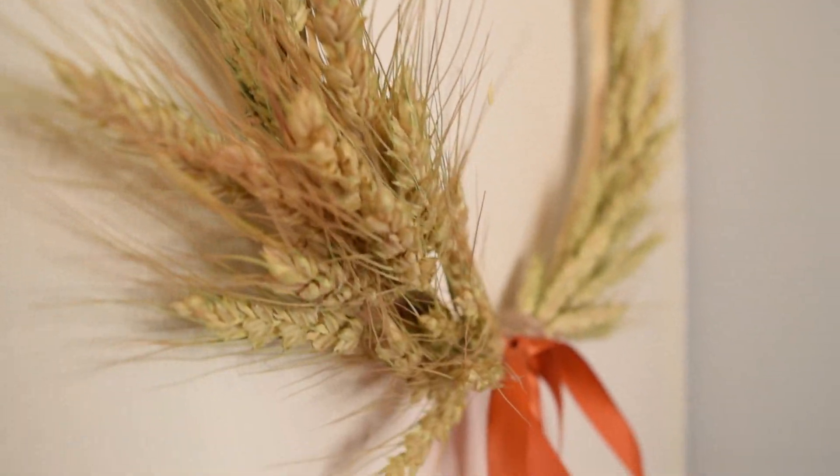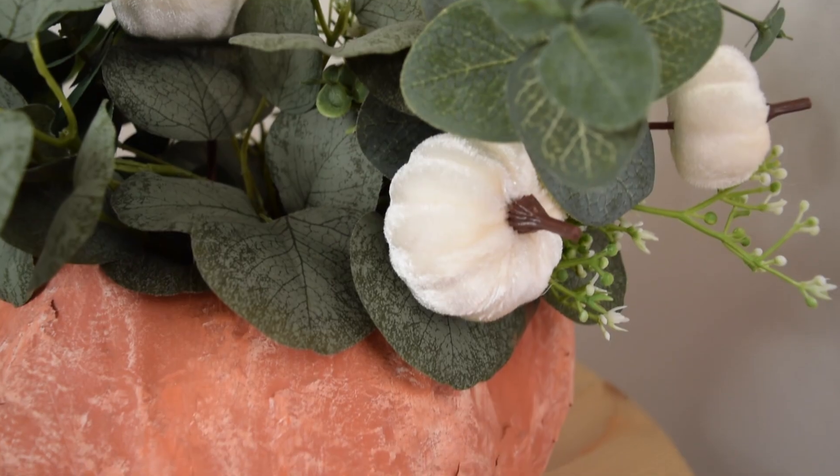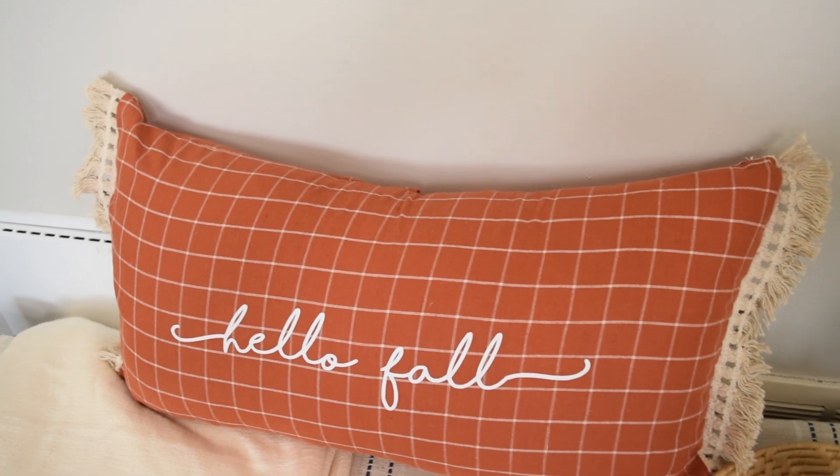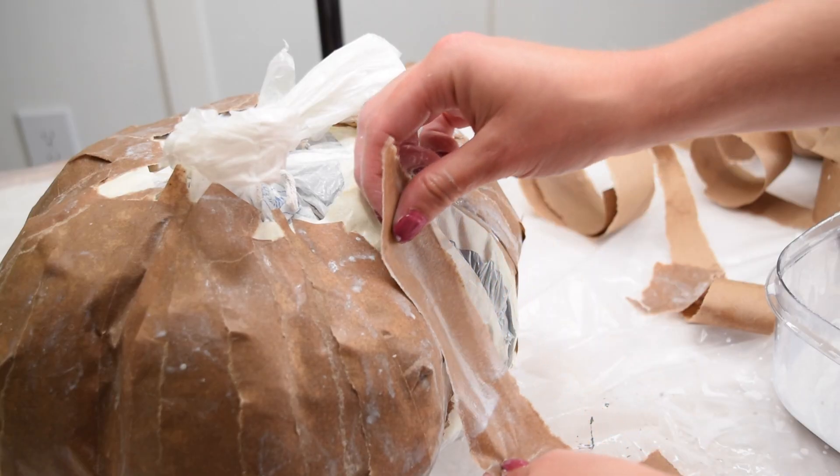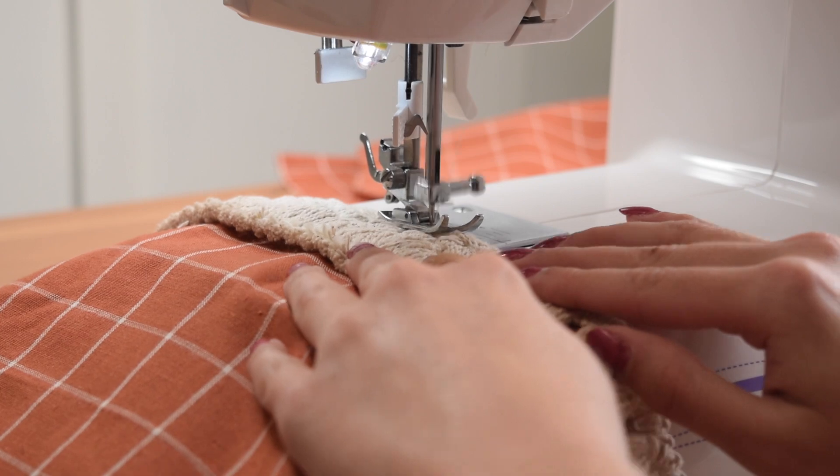Today we are making some high-end fall decor that you're going to want to use all season long. Hi there, I'm Allie and welcome to my channel. Today I am making some fall decor based on current home trends and colors that I'm seeing for the season, and I'm very excited about these DIYs and I know you're going to love them too.